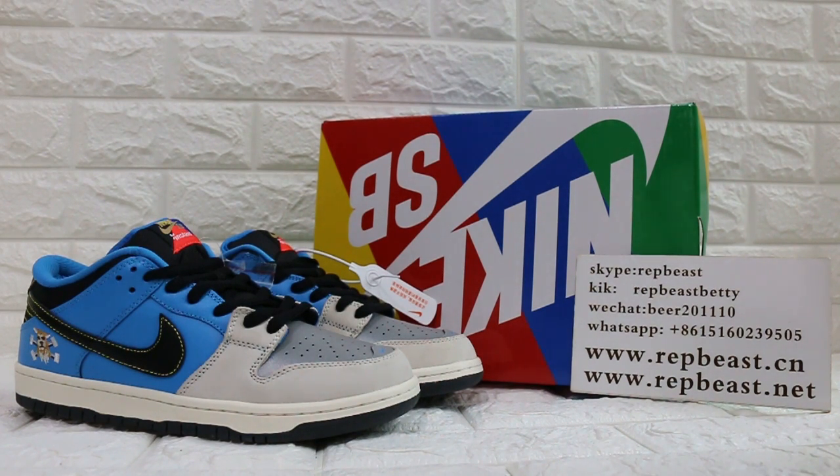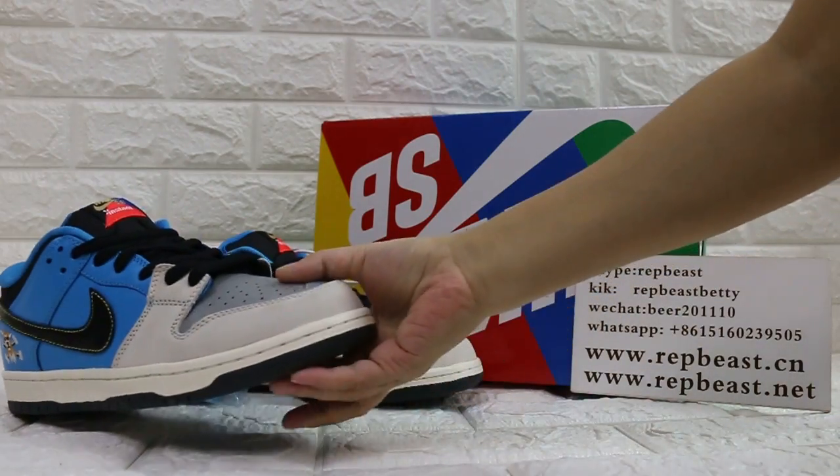Hey, what's up YouTube? This is Betty from WrapperBeastDMGM. Please give a follow for our site and my YouTube channel to get new releases info. And today I want to show you Nike SB.